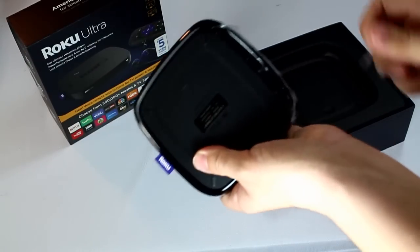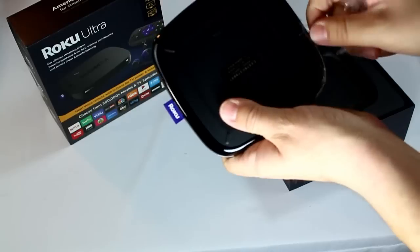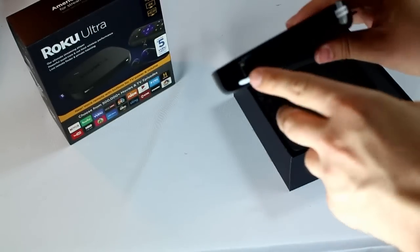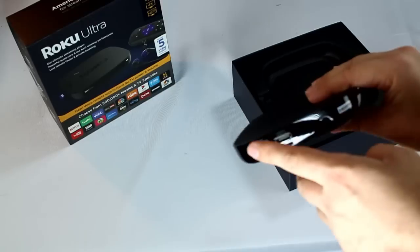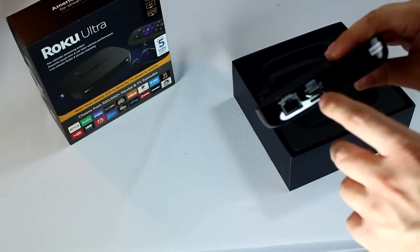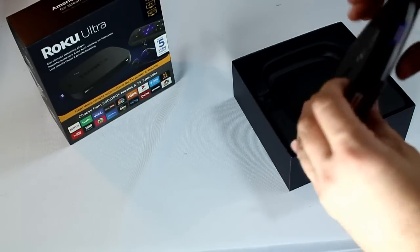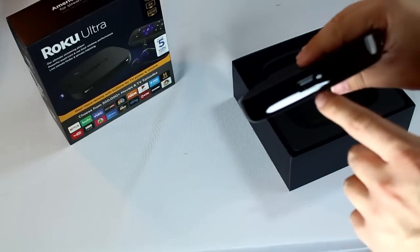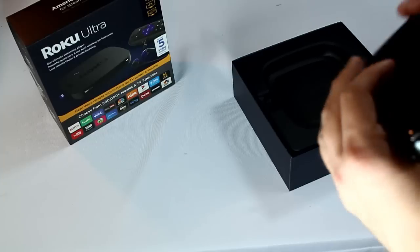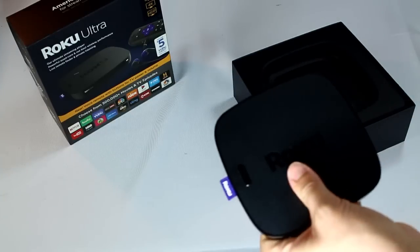Let me take off this plastic real quick so we can take a look at everything that comes with it. You've got the Ethernet right here, a micro SD card slot, HDMI, power, and on the side you still have the USB right there. So it's pretty nice.